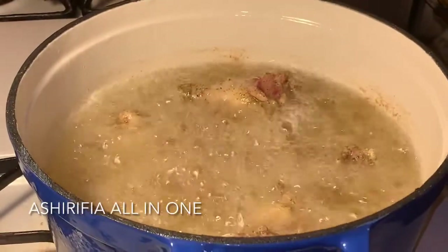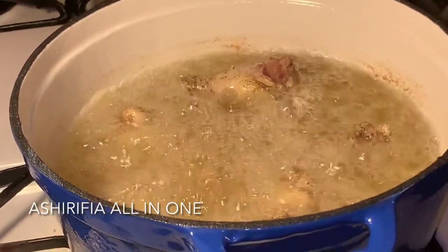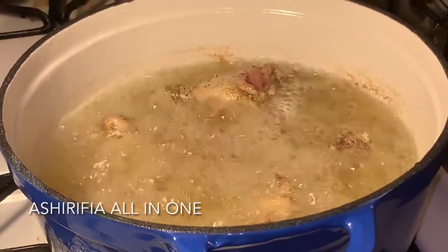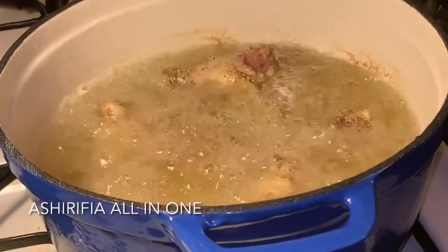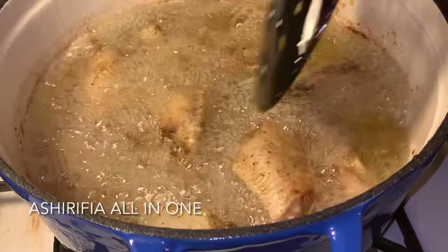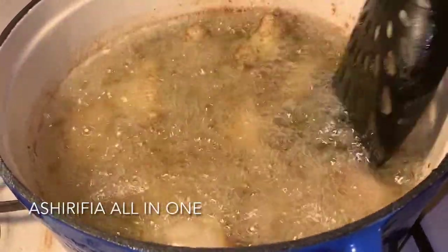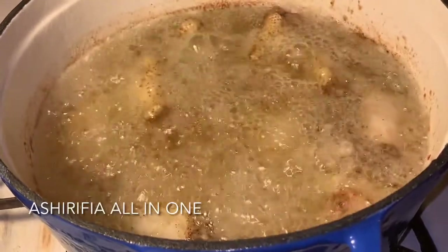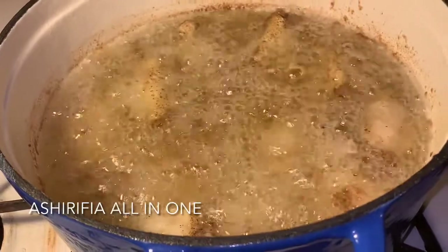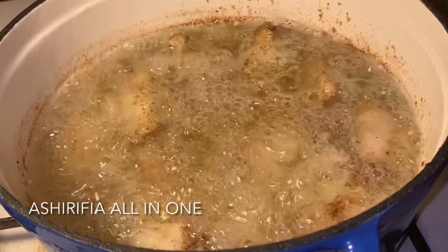Once the chicken is in the oil, allow it to cook for a good five to seven minutes before you start moving it around. My stove is on medium to high because I don't want it so high that it's going to burn before it cooks inside. Once you notice that the skins are starting to crisp up, you can now move it around, stirring occasionally to get the chicken to evenly brown on each side.